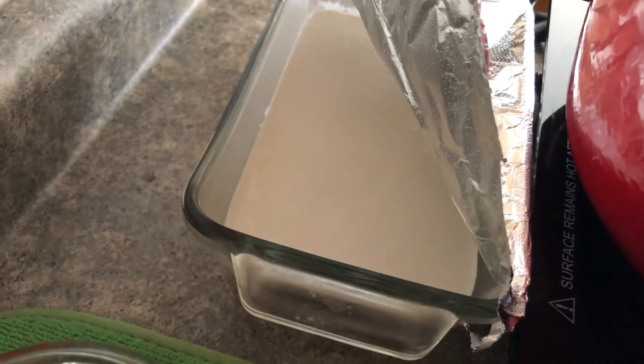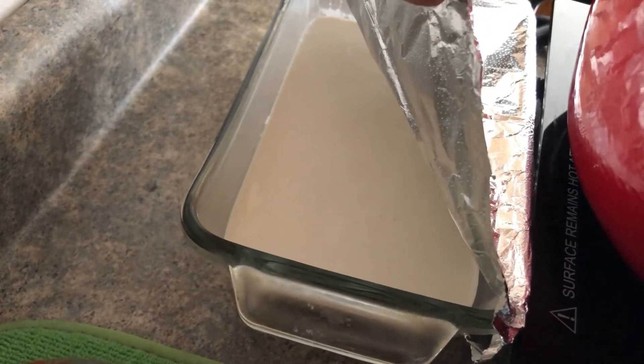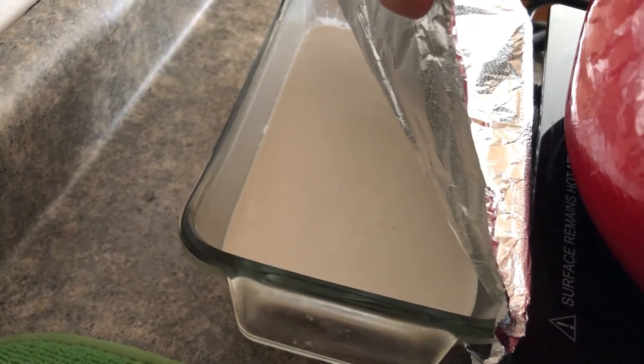Let it rise until it's double in size and then bake it at 375 for about 30 to 40 minutes.